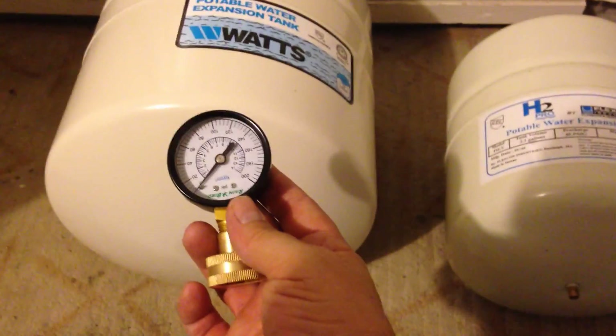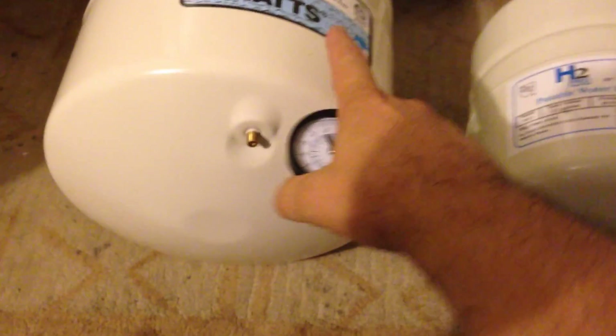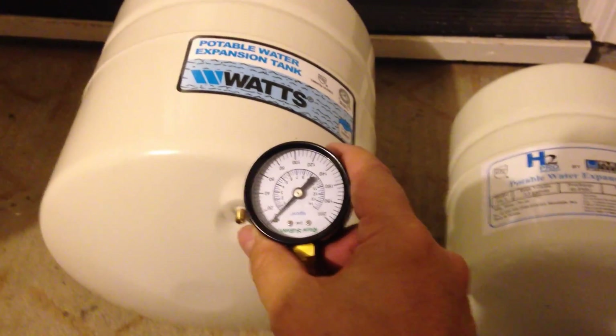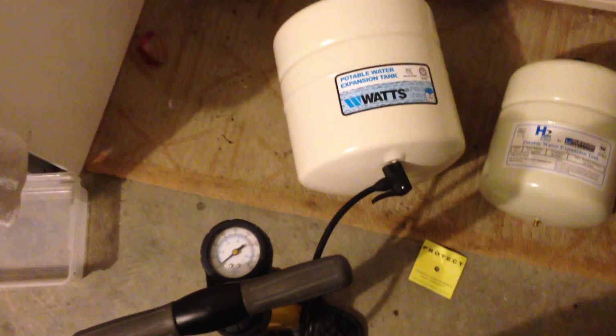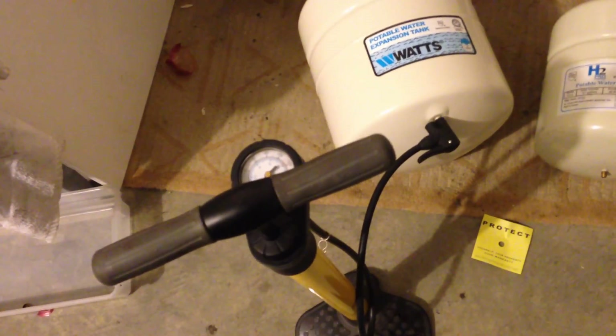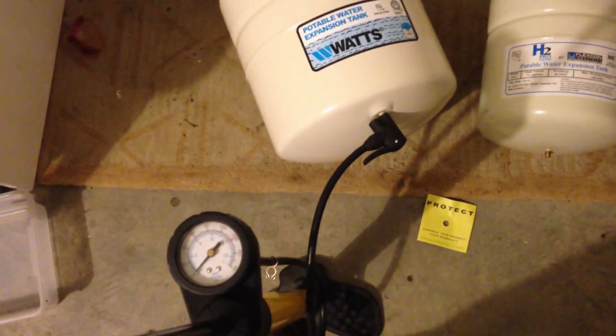I'm setting the pressure to 60 because that's what my Rain Bird gauge told me outside at the spigot, so I have 60 pounds of pressure coming into the home. I want to match this pressure before I install the tank on the ceiling. You can fire up an air compressor or just use a bicycle pump. Even though the pump has a gauge on it, I'll be comparing with my tire gauge. I pumped it up to 60 pounds and both gauges are reading about the same.